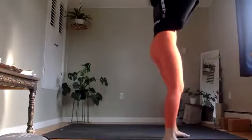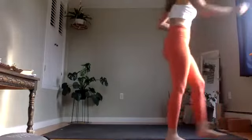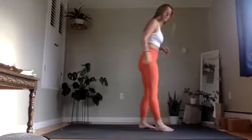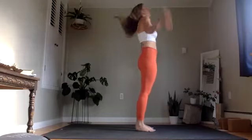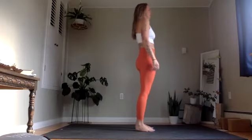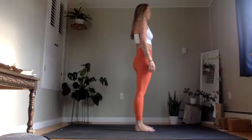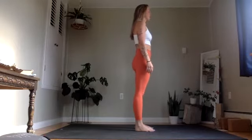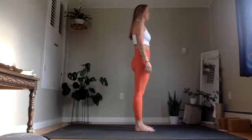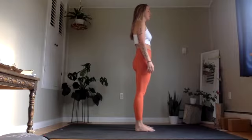For this flow, let's go ahead and start standing in the center of your mat. Once you arrive there, maybe give your body a wiggle or shake, find a standing form that feels good to you. The invitation is to close your eyes. Notice your breath as it naturally exists right now — would you call it deep or shallow, fast or slow, smooth or ragged?